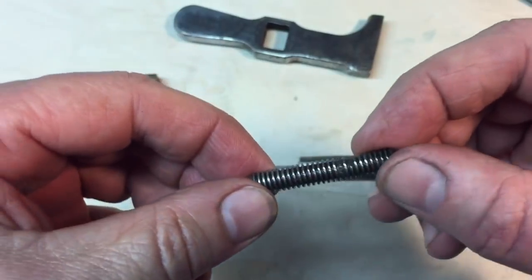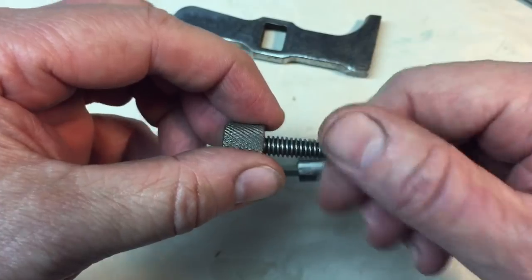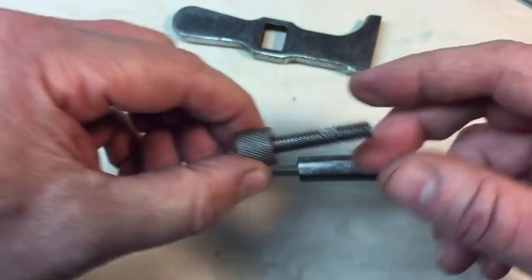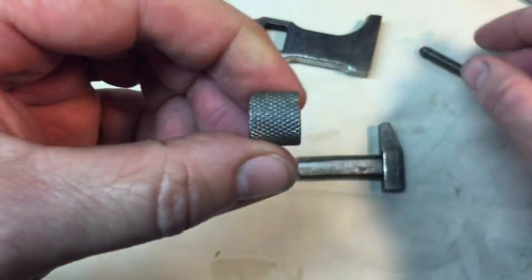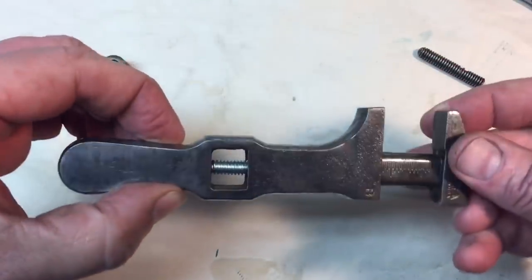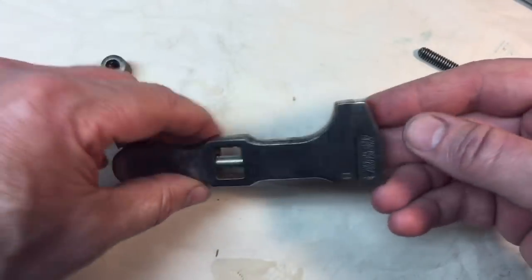The problem is that Billings used a special thread — not metric, not standard — they had their own threads back then. Starrett did the same thing. So although this rod will fit, the standard quarter-20 is useless to me, so I have to make one of these — we have to make a knurled nut.